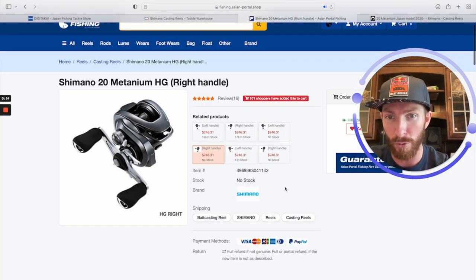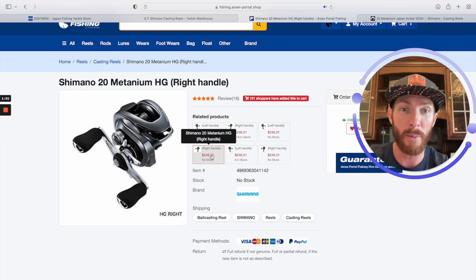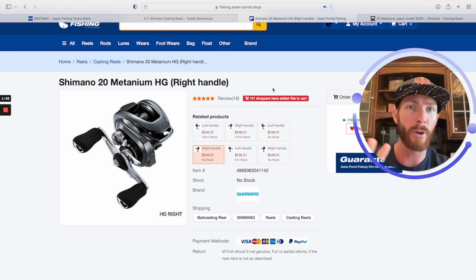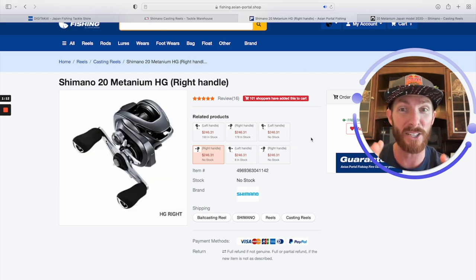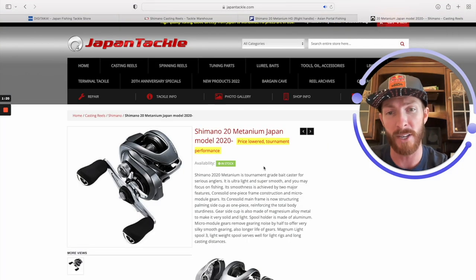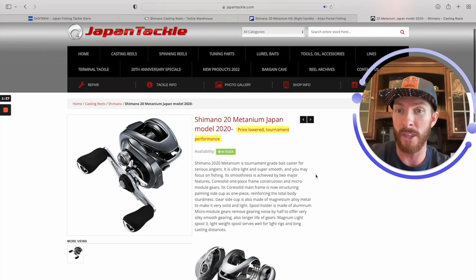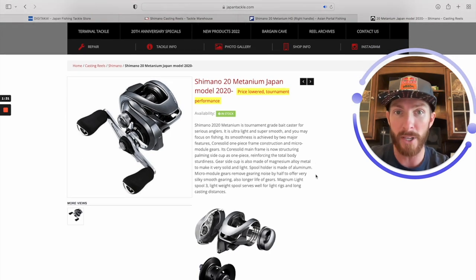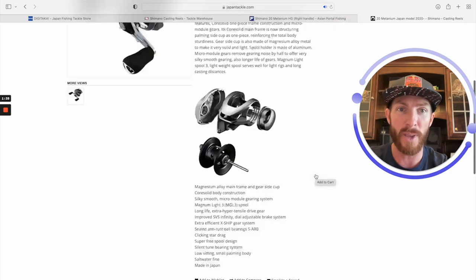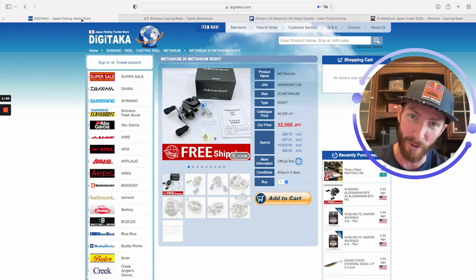The first website I recommend for JDM gear is Asian Portal Fishing. Right now they have no stock of the right-handed HG model — which is probably the most popular — but they have quite a bit of the other models. Left-handers are usually harder to come by. We've ordered reels from Asian Portal and others have as well, so this is a reputable site. It's priced at $246 on this website — almost half price — but we haven't found the cheapest yet.